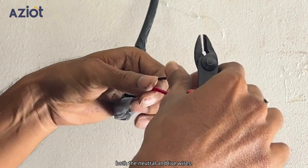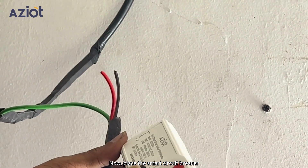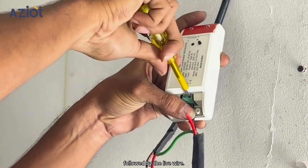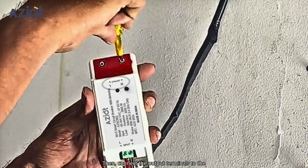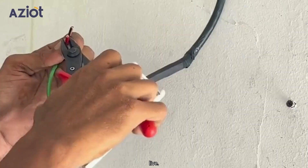Cut both the neutral and live wires. Now place the smart circuit breaker between the two cut sections. Begin by connecting the input terminals to the incoming power supply side, where the main electrical power enters the circuit breaker. Connect the neutral wire first, followed by the live wire. Then connect the output terminals to the load side, which leads to the air conditioner. Again, connect neutral first, then the live.